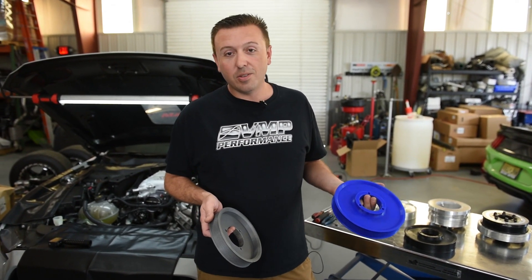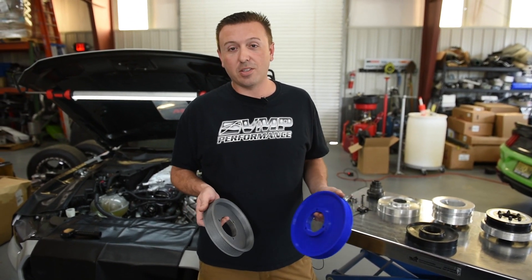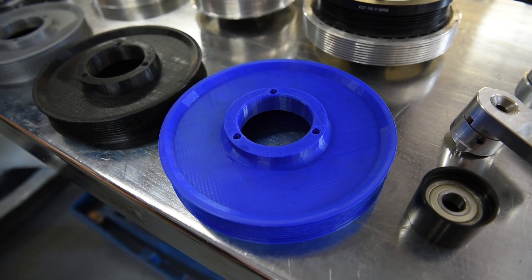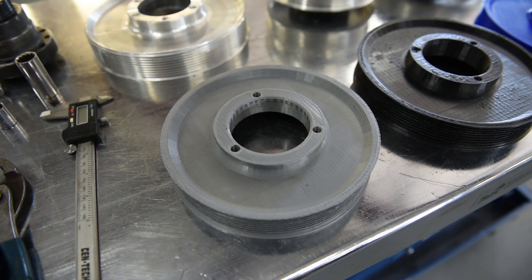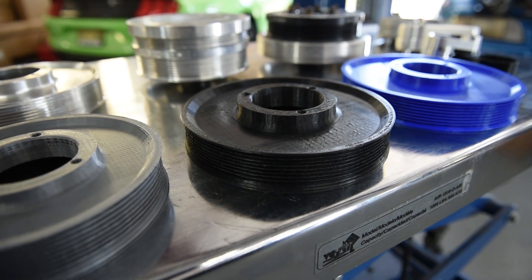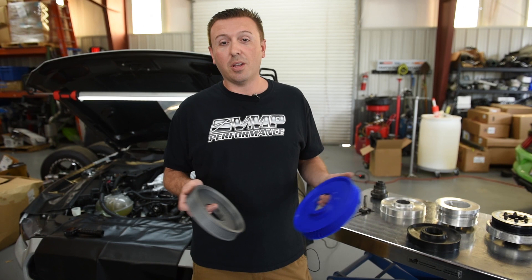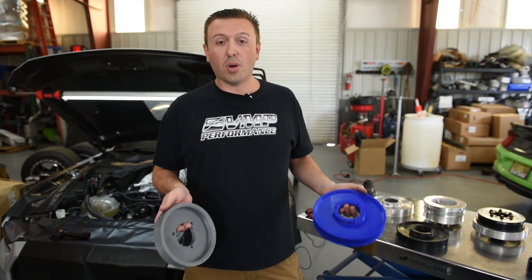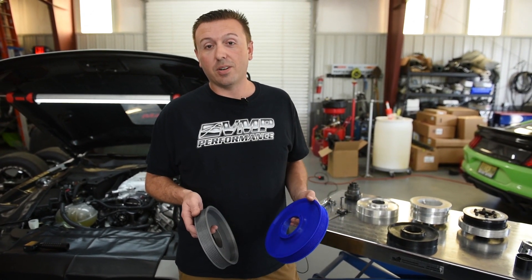However, the new GT500 engine is 8-rib. So we went back to the drawing board — actually the computer — and we modeled up some lower balancer pulleys that are 8-rib, with lips on both sides for easy installation of the belt so you don't have to try to line it up. We're test fitting them on the 5.2 liter Predator engine today and we're going to go over the offerings, performance levels, and the other parts you'll need to successfully complete an overdrive balancer swap on the new GT500 engine.